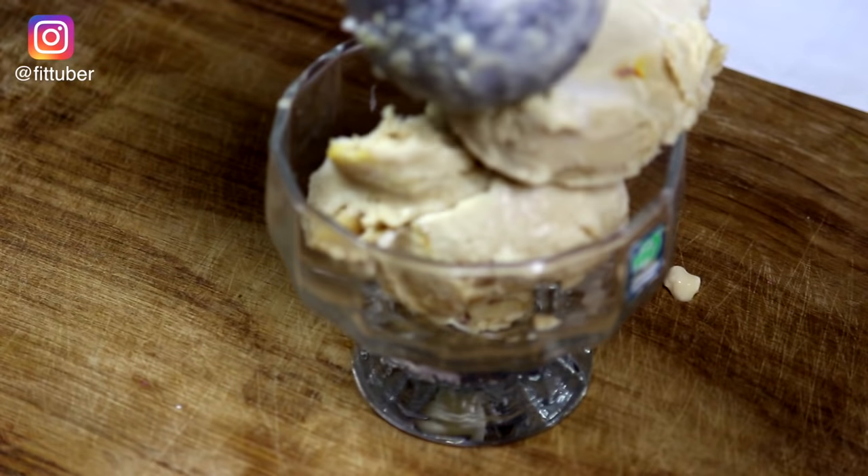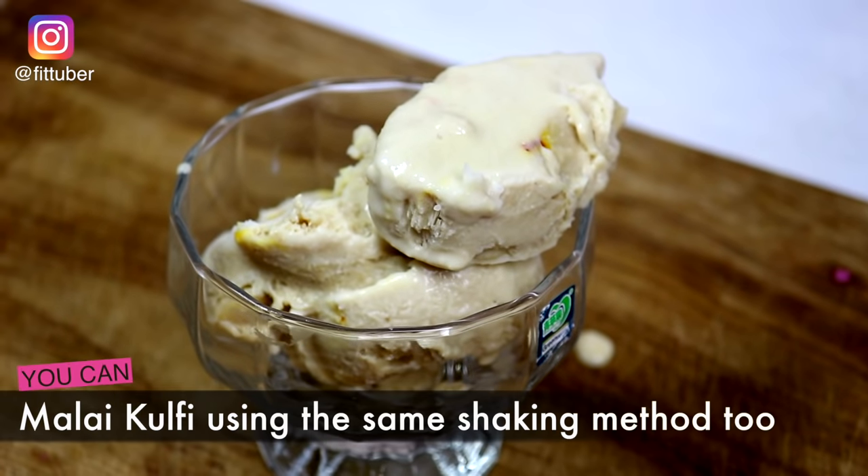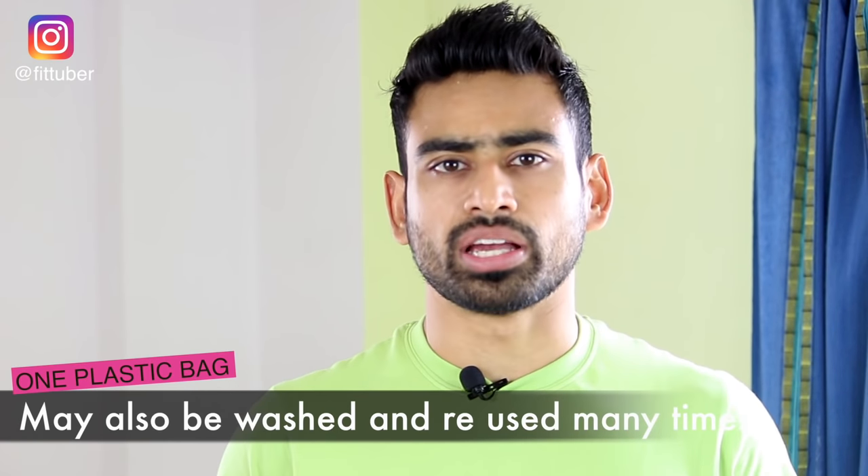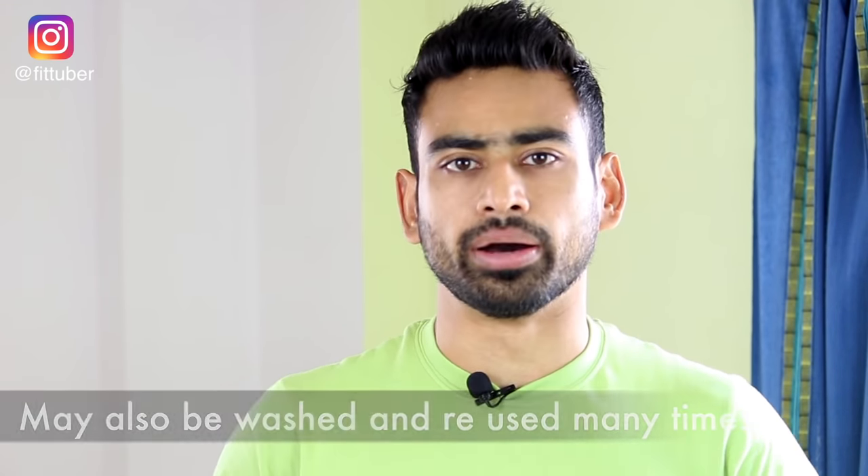If you want to make malai kulfi using the same bag-shaking technique, first let the mixture cool to room temperature — this is because we are using plastic bags and we don't want them to heat up. So the point is: if you can make such quick and delicious ice creams at home, what is the need to indulge in those chemical-laden ice creams outside?